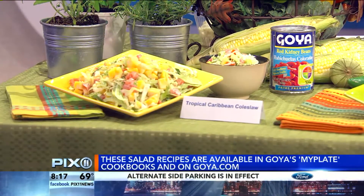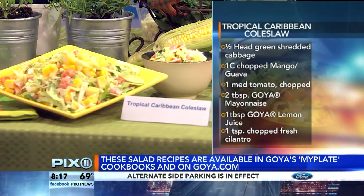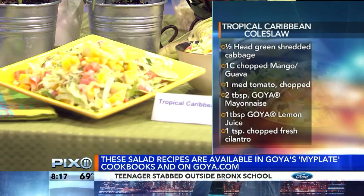Let's start with this — what do we have here? That is a Tropical Caribbean Coleslaw. The beauty of that is if you add mango or guava, you increase your fiber intake and also more than 100% of your vitamin C intake. It's just chilled, fantastic on a summer day.